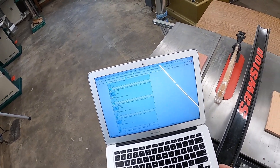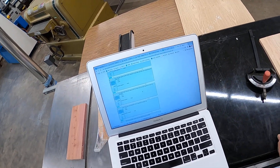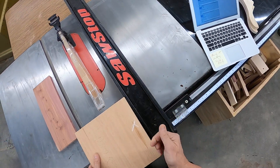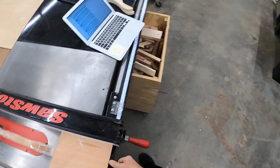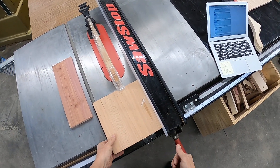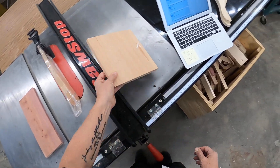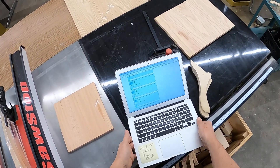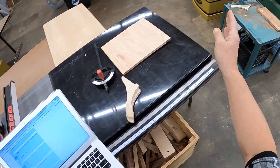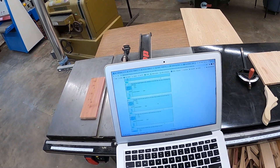The stock edge that goes against the fence should be trued — as in jointed — so that it is straight. True or false? That is true. Straightest edge on all machines goes against the fence. Because if it's not straight, it's going to move on you. So straightest edge against the fence — you may have to joint it. If you've got a piece that doesn't have a straight edge, joint it first to get it straight, then rip it on the table saw.